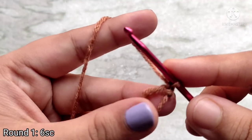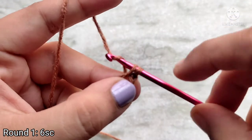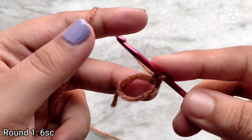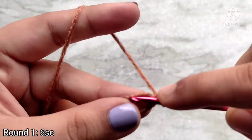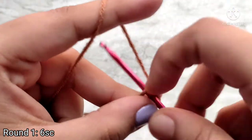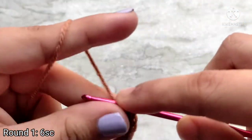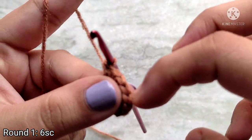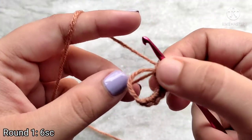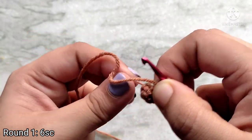Chain 1 to start. To make a single crochet, insert your hook into the magic circle and pull up a loop. You will have 2 loops on your hook. Yarn over and pull through 2, and that completes 1 single crochet. Now we are going to make 5 more single crochets into the magic circle in the same way — 1, 2, 3, 4, 5 and 6. Once you have 6 single crochet stitches, pull on the tail to cinch the circle closed. That brings you to the end of round 1, with 6 single crochet stitches.